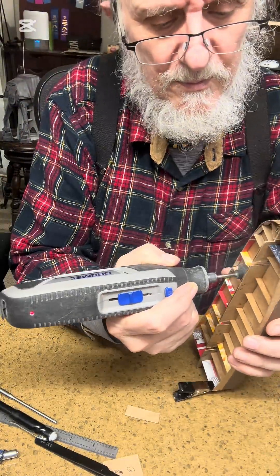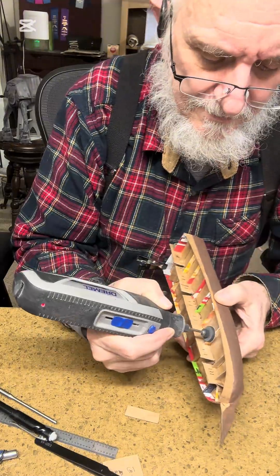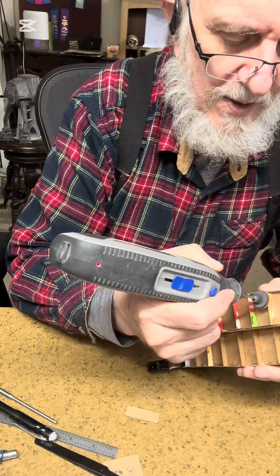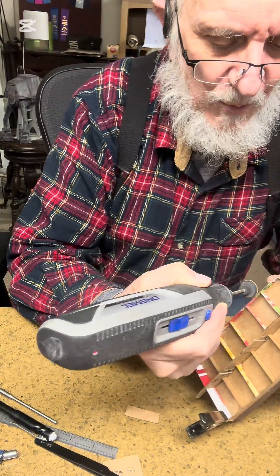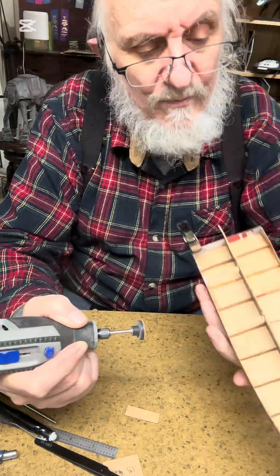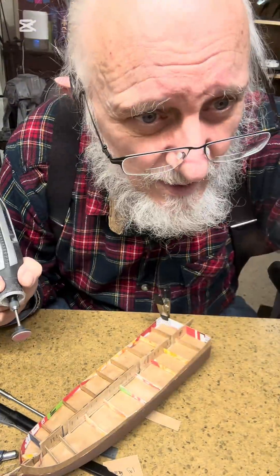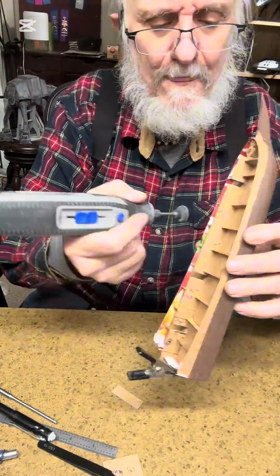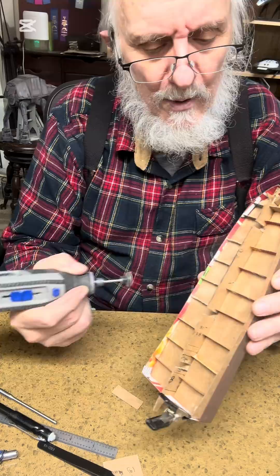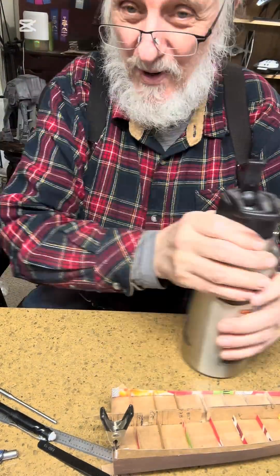Once you have all of your bulkheads in place, I use this Dremel light — it works so well at making your elevations all correct. I'm taking off the high spots so that when I get ready to build the gun deck, all of those bulkheads are the same height with the outside rail. You can see it hasn't been painted yet, so that's one thing I can do right there.